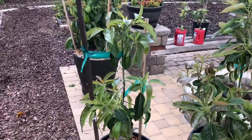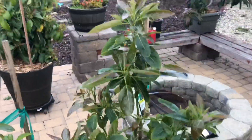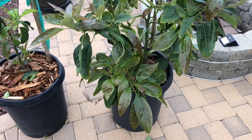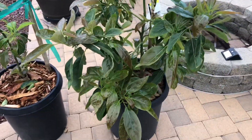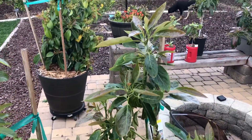Here we have on the left a Reed avocado in a 15-gallon container and a Haas avocado in a 15-gallon container. You can see the growth on this Haas is amazing. I did a little control experiment about three, four weeks ago where I used some hydroponic product I was given called Heavy 16 foliar feed.